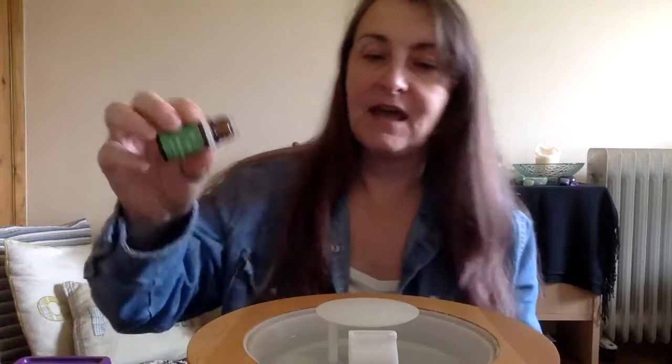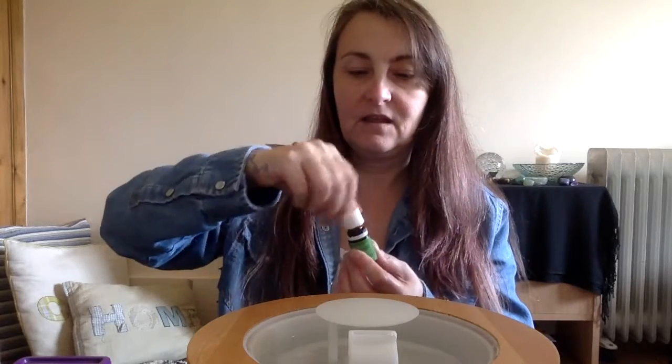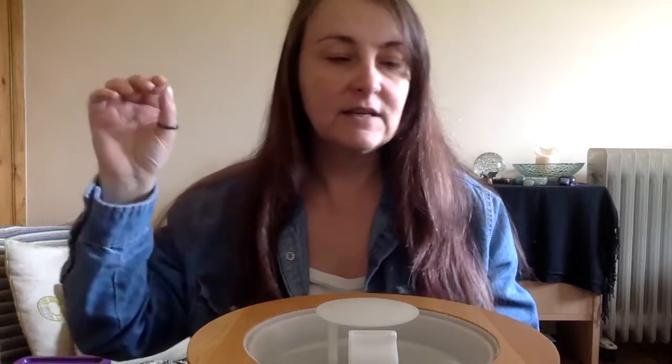I'm going to pop in three drops of orange — again a little bit more, doesn't matter. And the last one, my little favorite, Stress Away — it's one of those days today — and I'm going to pop three drops of that in as well. Then the next thing you do is plug it in.